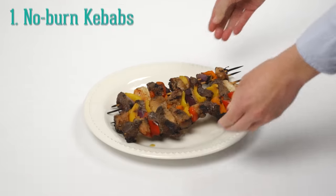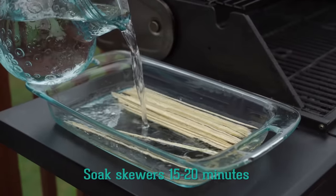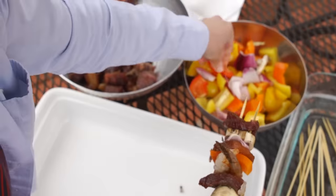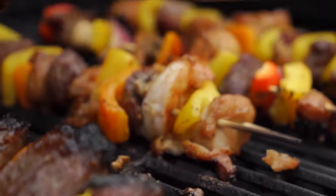Kebabs are a great way to cook shrimp, veggies, or smaller pieces of meat on the grill. To prevent your wooden skewers from drying out or catching fire, soak them in a bowl of water for 15 to 20 minutes. When they're ready, use two skewers in each kebab to make sure they don't slip while you flip.